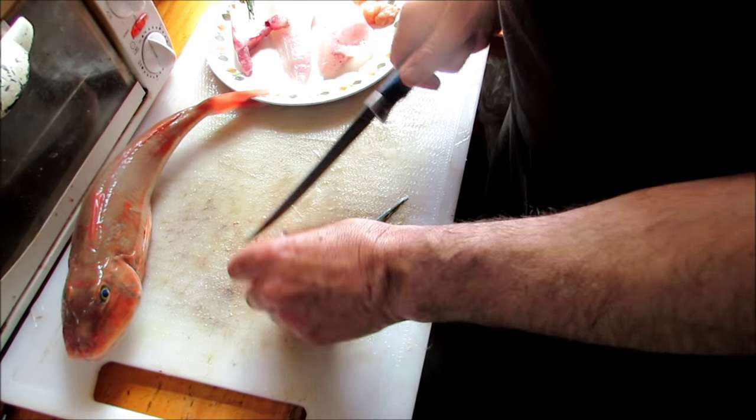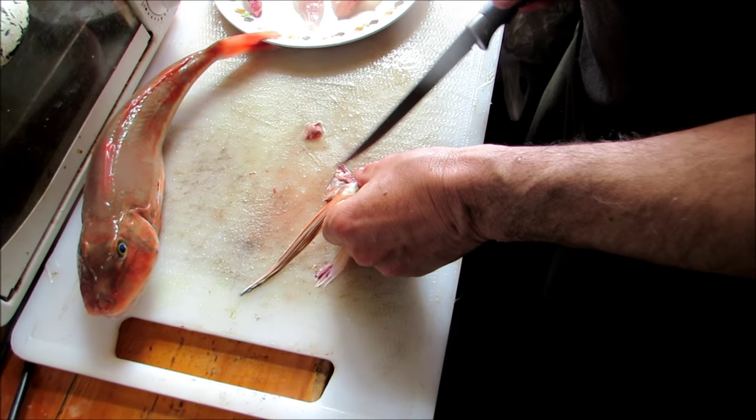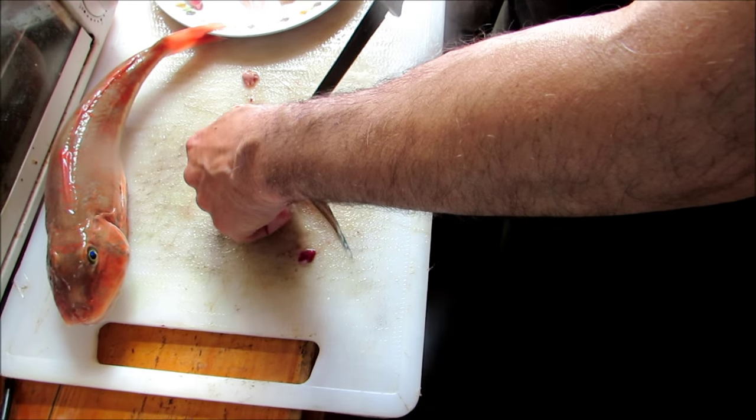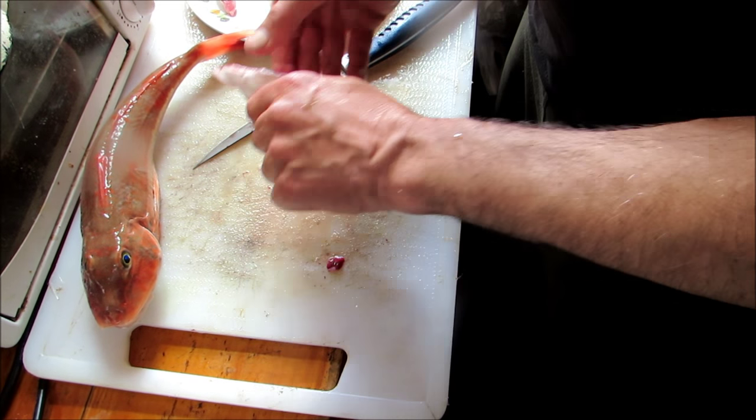So here's the wing. Let's take a little bit of gill still on it. But that there will go nicely in the pan. They're a beautiful wing.